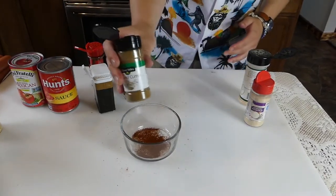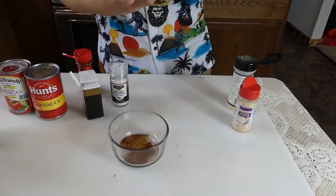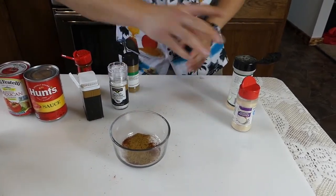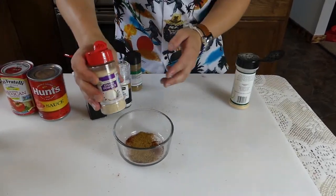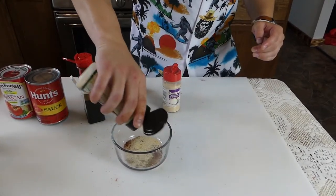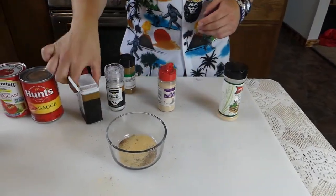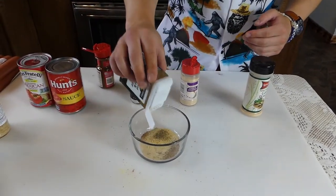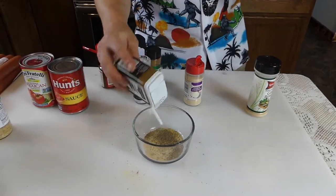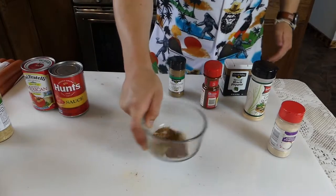Then cumin — don't go crazy with cumin either, just a little bit. I'm not going based on certain measurements. A little bit at a time — if you think you need more later, use it. Onion powder, garlic powder, pepper. And that's all, folks. That's your chili powder rub.